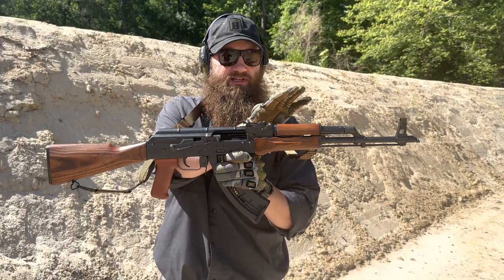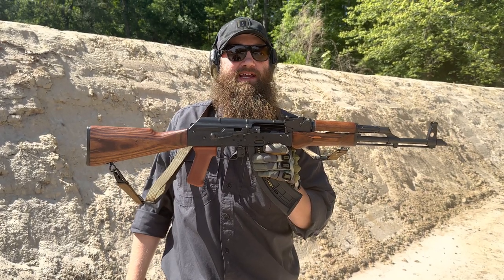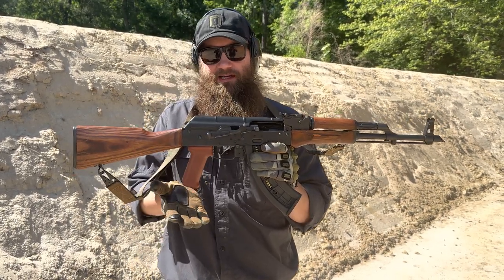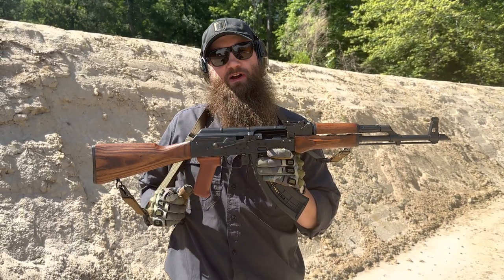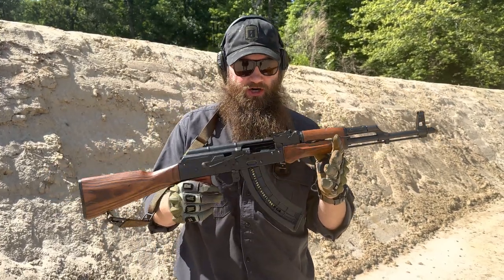The furniture set, the hand guards, and the buttstock are laminate wood furniture, and they are AKM pattern, so you could swap that out with any other AKM pattern furniture. Same goes for the pistol grip. The selector we have observed to be AKM pattern as well as the fire control group, so that's pretty nice info for anybody that wants to do something in that regard.